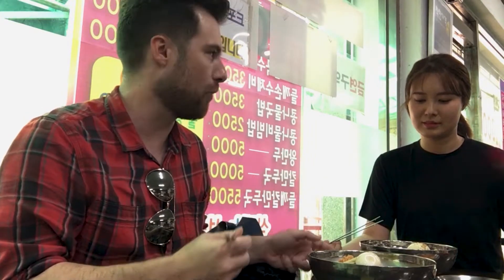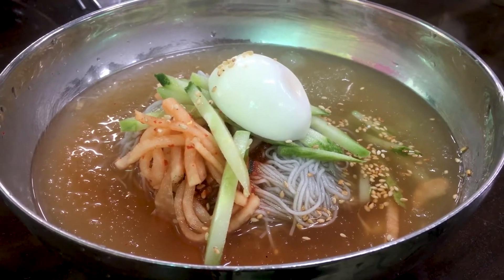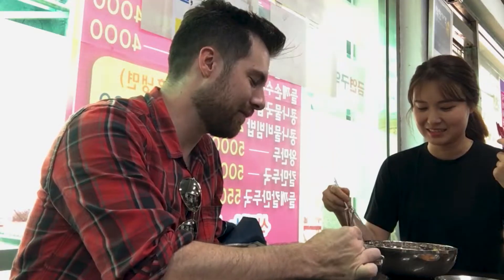So what is in the cold noodles? Cucumber, radish, egg, and noodles. And some ice too, so we have ice.